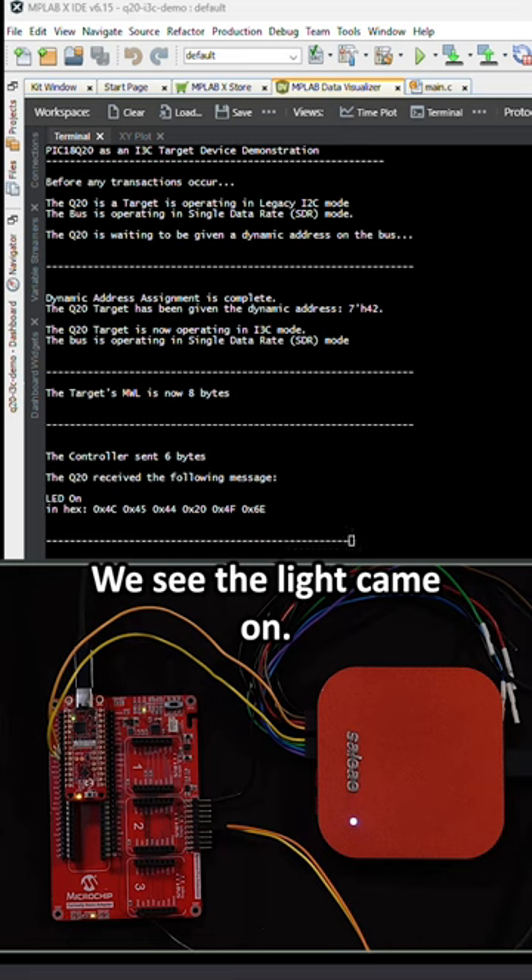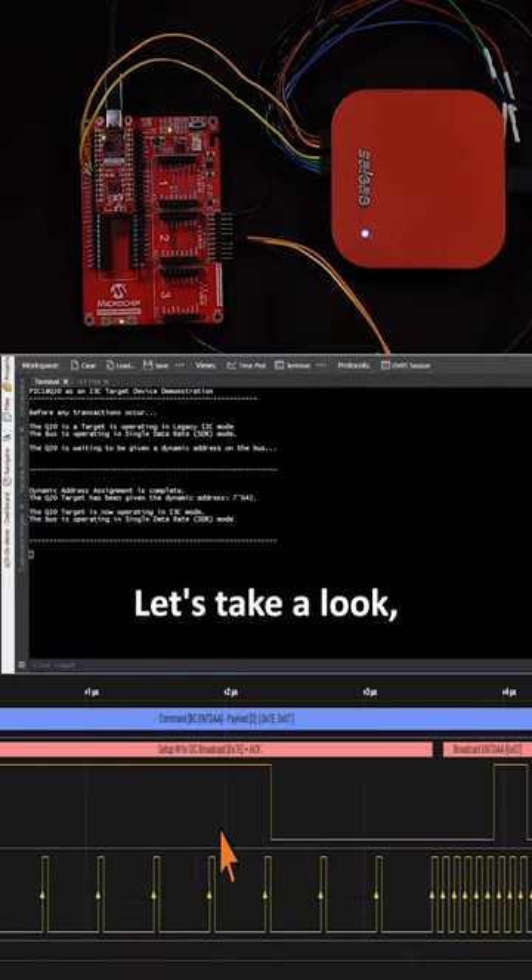Okay, the message went through. We see the light came on. So what actually happened on the bus here? Let's take a look.